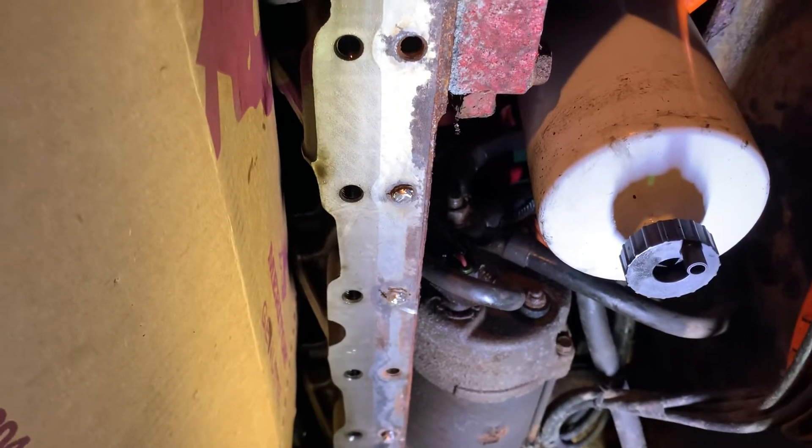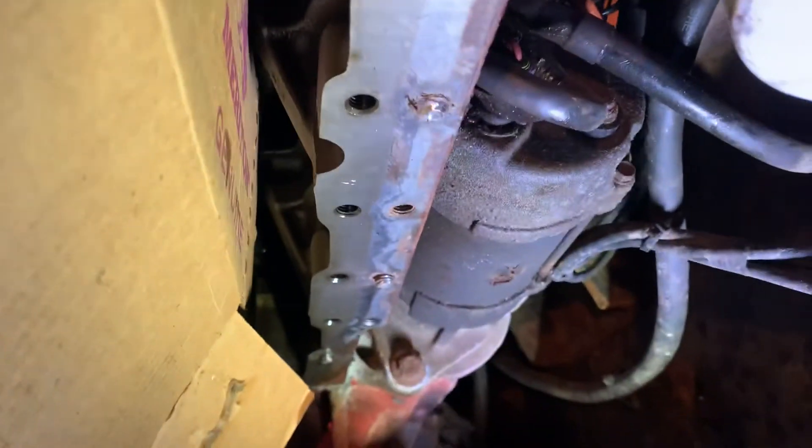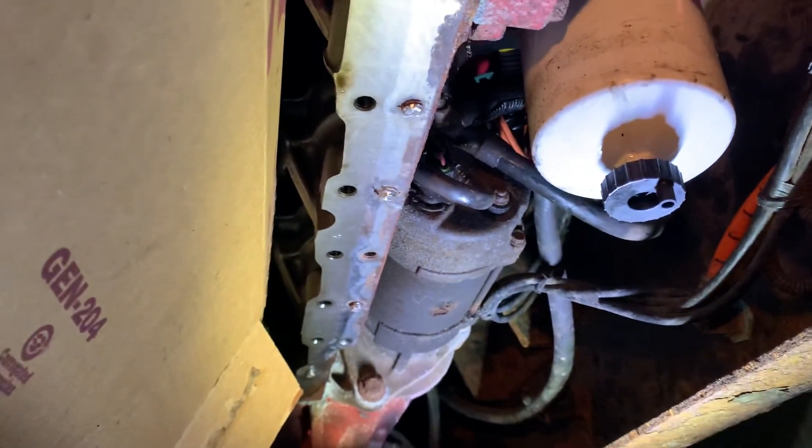The worst thing that happens is it breaks off again and you just have to try and weld back on through it again. Keep trying. That's pretty much how I remove broken studs and broken bolts. Not a fun job, but it's got to be done.